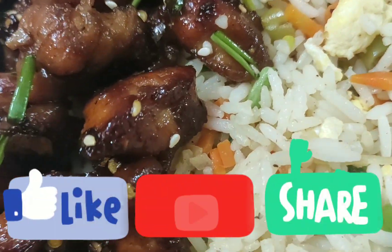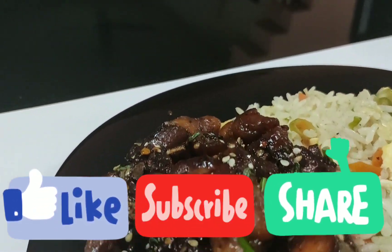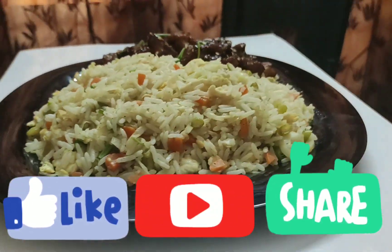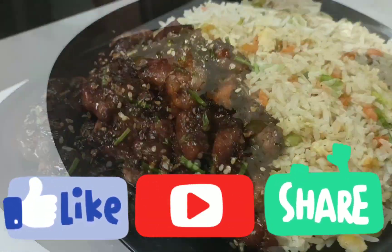Please like, share, and subscribe to the channel and hit the bell icon. See you next time — bye bye from Ambulu's Magic World!